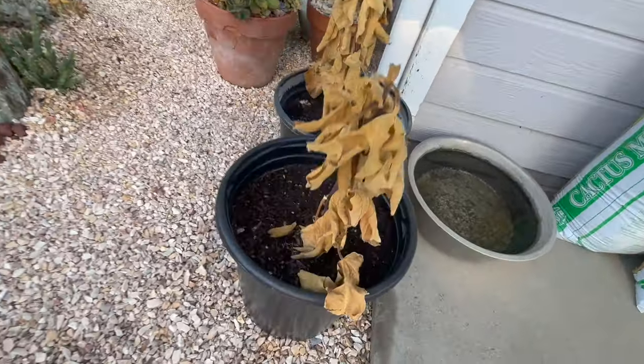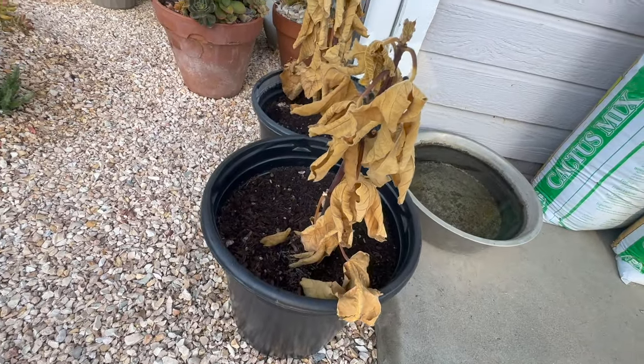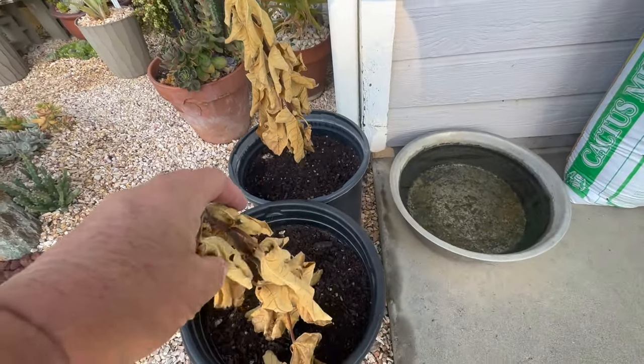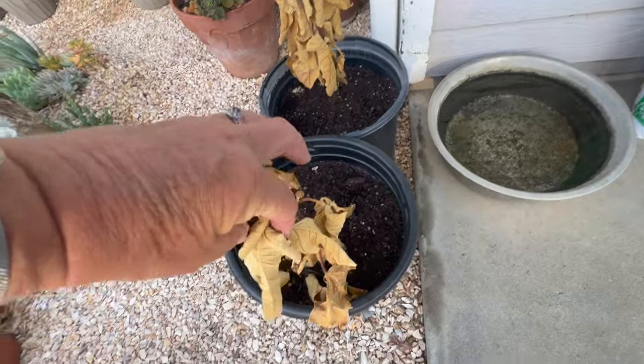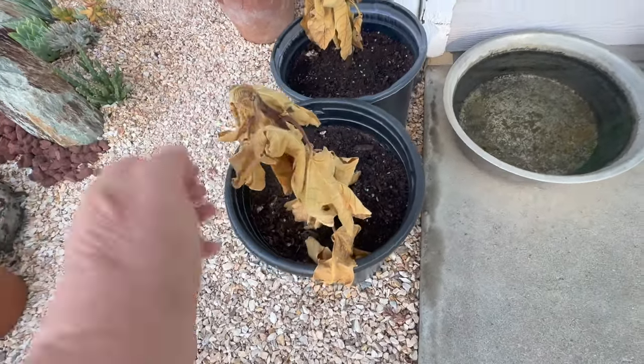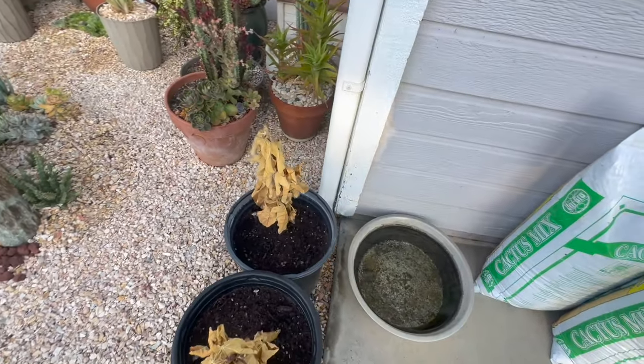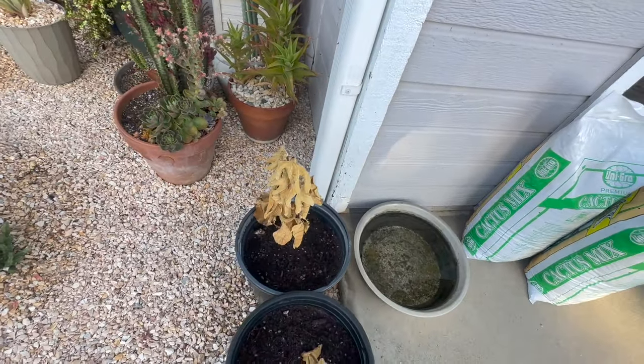These two are my figs. They are rooted. I know they look like they're dead, but they're not. The leaves are all dried because it was so hot when I first planted them in here, but they are actually nicely rooted. I'm really hoping they survive and continue to grow.